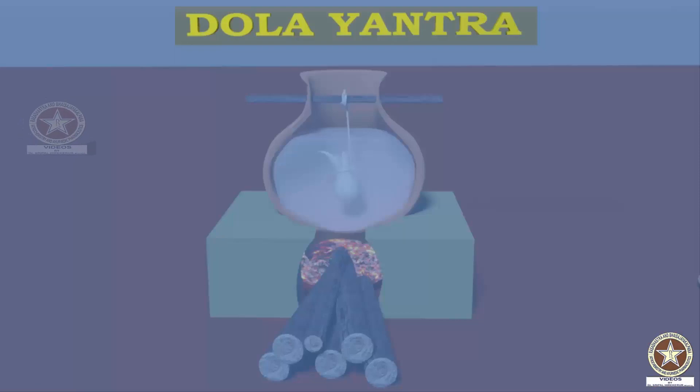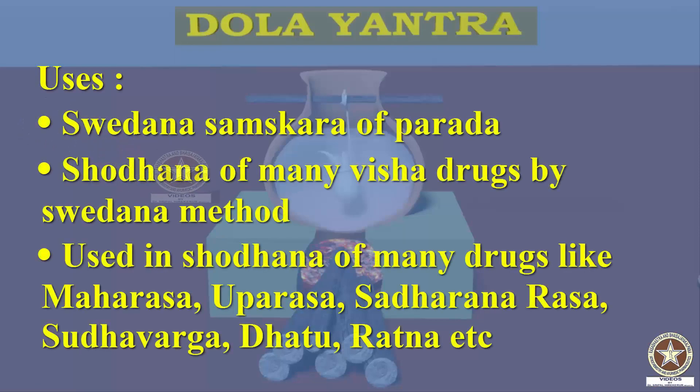The uses of Dolayantra are: it is used in Svedana Samskara of Parada, and it can be used in Shodhana of different Dravyas — from Uparasa, Sadhana Rasa, etc., to the Vishas.